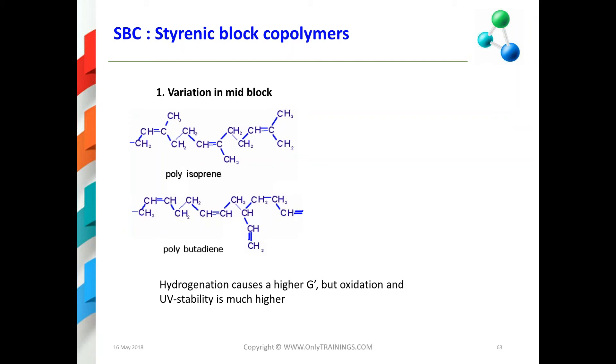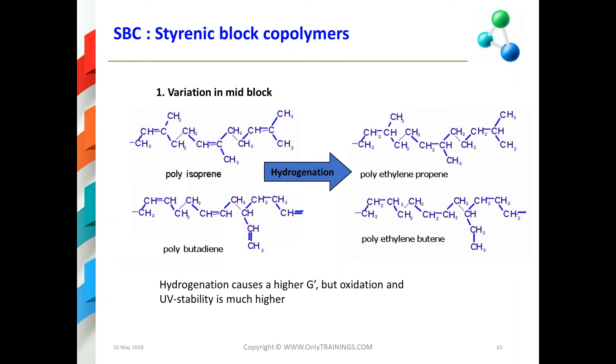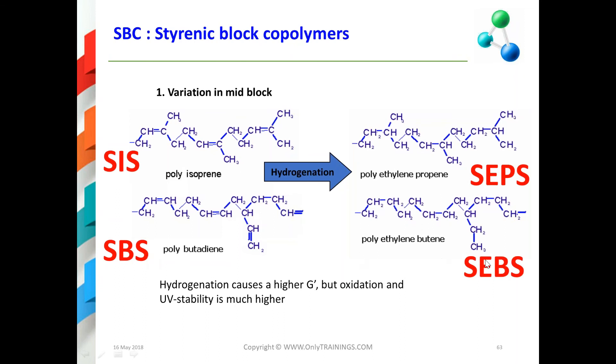The end blocks are polystyrene and the mid block can be different — it can be polyisoprene or polybutadiene. You can also hydrogenate it, and then you get polyethylene-propylene, giving you SEPS (from SIS) or SEBS (from SBS). One advantage of these hydrogenated products is that they are more stable and have less oxidation.